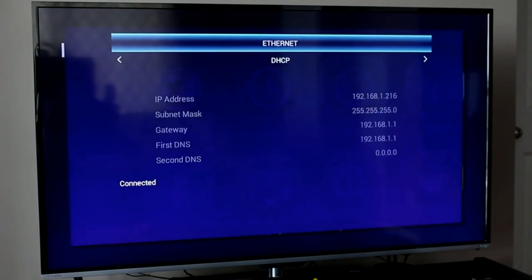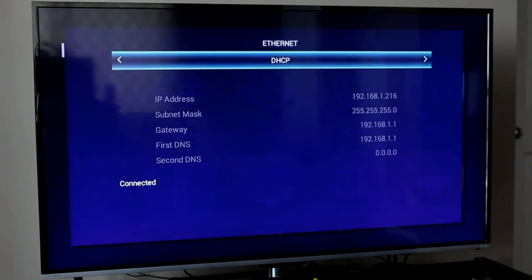In the Network section, you have two options for connecting the DreamLink to your network: wired or wireless. I would strongly suggest using it wired so you're not running into issues of your stream being interrupted. If you've got a DHCP server on your network, the device is smart enough to pick up IP information automatically — it assigns itself an IP address, subnet mask, gateway information, and DNS settings, and confirms the device is connected.